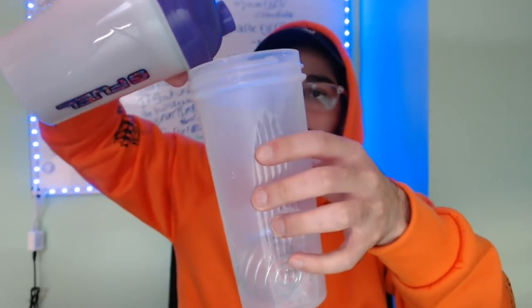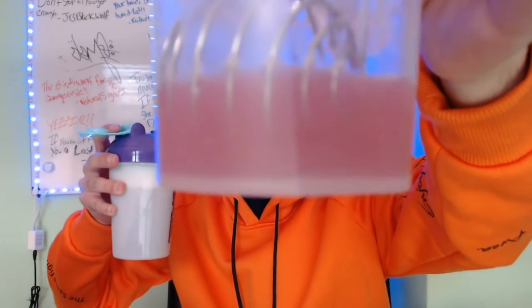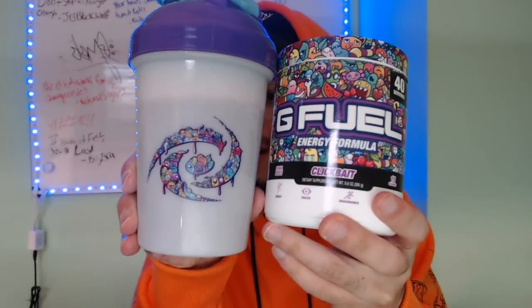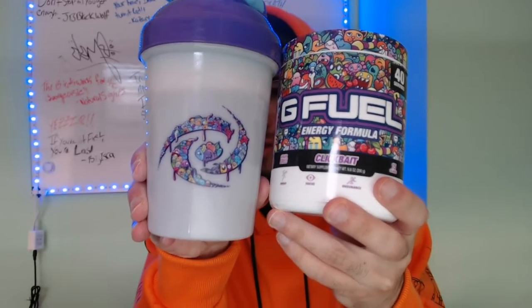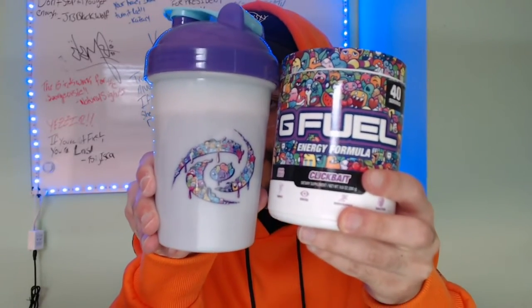Let's see what this looks like. It looks red — it's like a reddish purple. G Fuel Clickbait, bro. That's a nice thumbnail right there, boys. Taste test time. Cheers — let's get this party started.